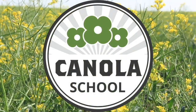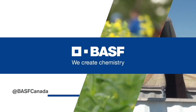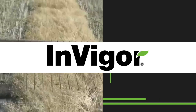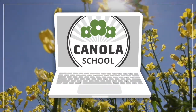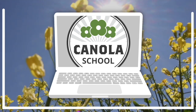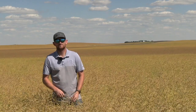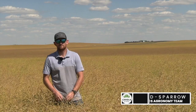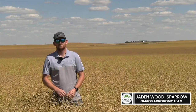The Canola School on RealAgriculture.com is brought to you by BSF Canada and Invigor Hybrid Canola. Brittany Warner here with RealAgriculture.com. Welcome back to another episode of our Canola School. We're joined once again by Jaden Wood Sparrow, the agronomy lead for GMAX. Thanks again for joining us today, Jaden.